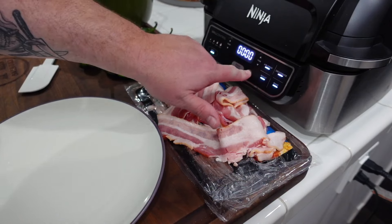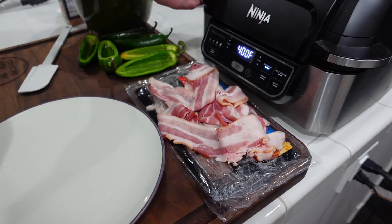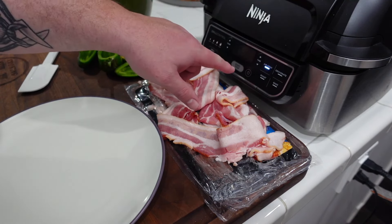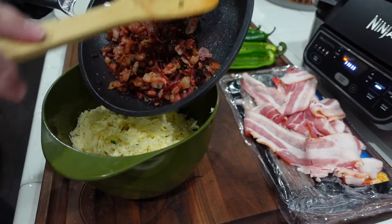Bacon's done and cooling. We're gonna turn this bad boy on and get preheating — air crisp, we're gonna go 400 because we're crazy that way. Inside we got the air crisp basket. We're gonna set it for 15 minutes but check it after 10 — I think 10 minutes is gonna be good enough to get that bacon where we want it to be.